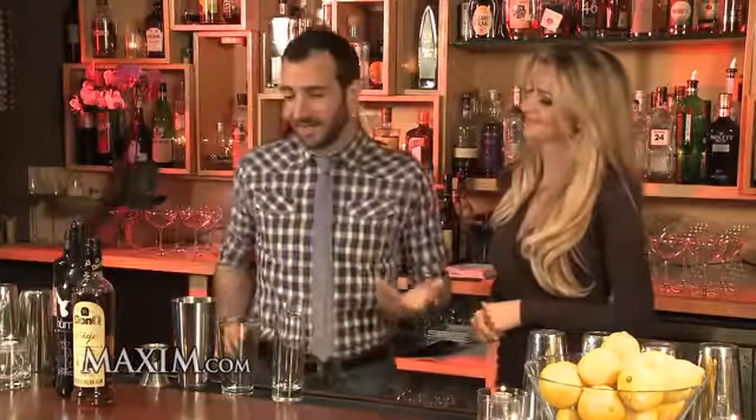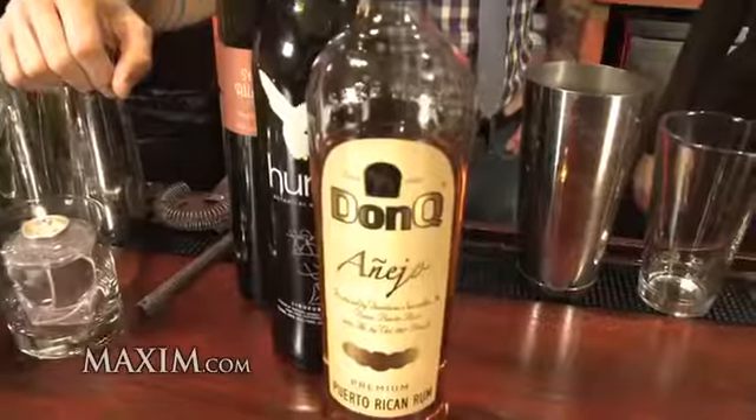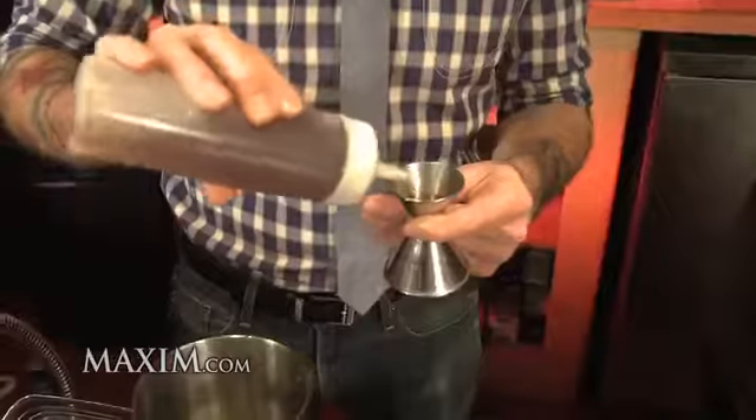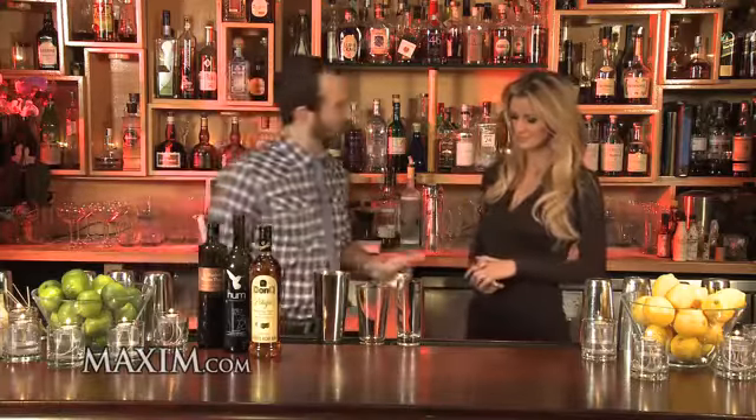What are you going to make for us today? We're making an original cocktail called The Greystone using Don Quinejo rum. We're going to start off with a little bit of simple syrup, just a quarter ounce of that, and that's just equal parts sugar and water.